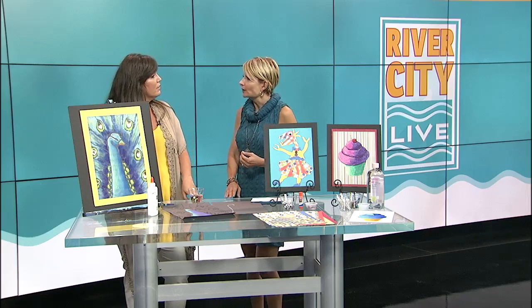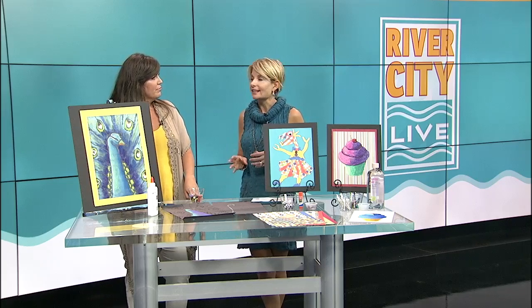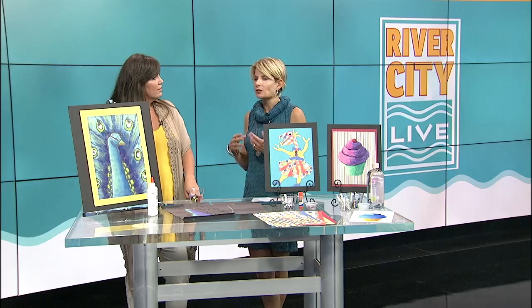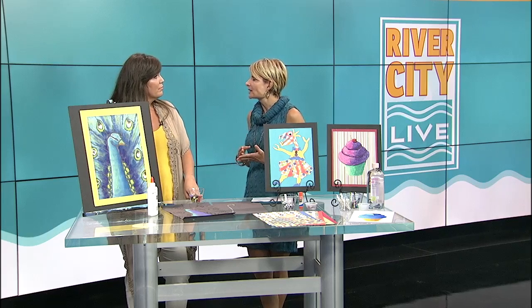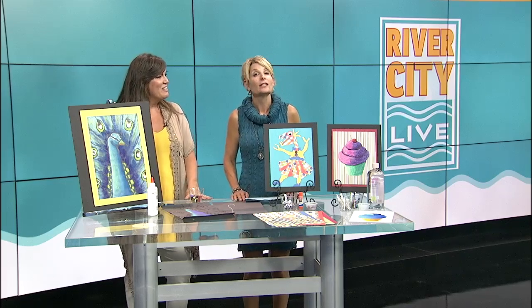These camps go on weekly at the Art Garage, and we'll put the information up on our River City Live webpage so people can connect with you. Give us quickly some of the other topics other than Let's Get Messy. We have Meet the Greats going on right now — each project helps us understand either a famous artist or a famous piece of art. And then we have Adventures in Acrylic, which is a lot of canvas projects and acrylic paint. Sounds like a little something for everybody! Go to our website to get the information, Monica. Thank you so much — we will be right back.